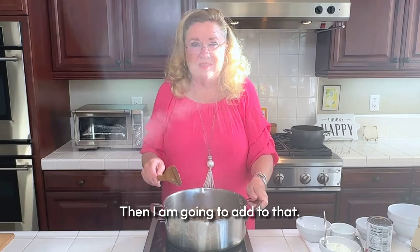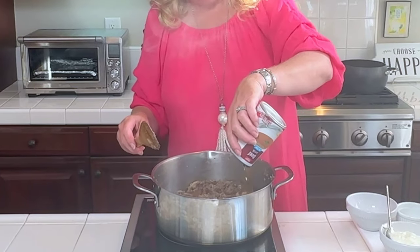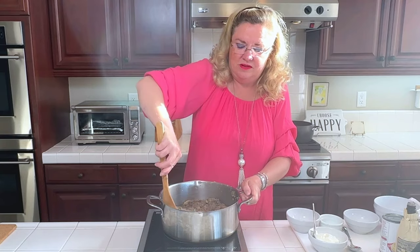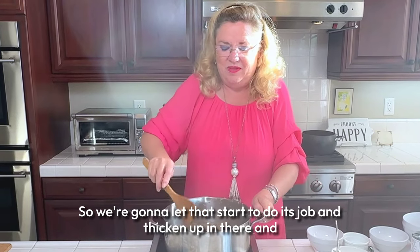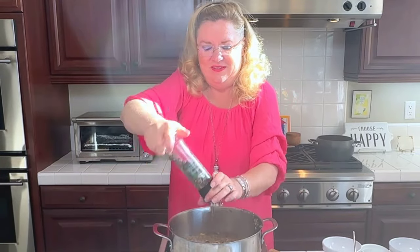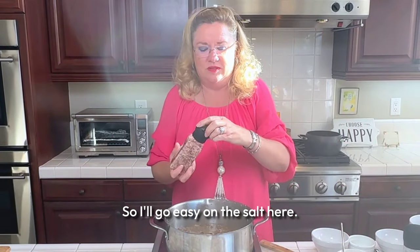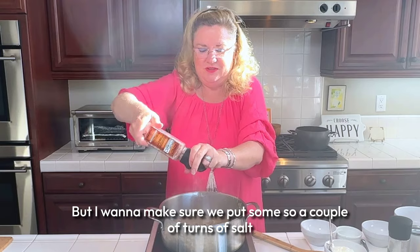Then I'm going to add to that a can of beef stock. We're going to let that start to do its job and thicken up in there. I'm going to add a little bit of fresh ground pepper — we like pepper around here, so we can almost never have too much. And then I'll put a little bit of salt. The beef stock has salt too, so I'll go easy on the salt here, but I want to make sure we put some in — a couple of turns of salt.